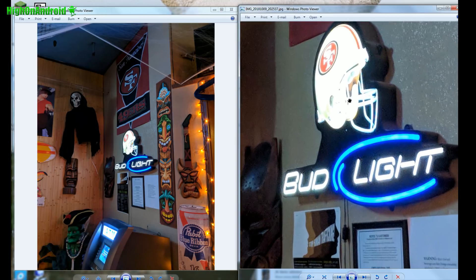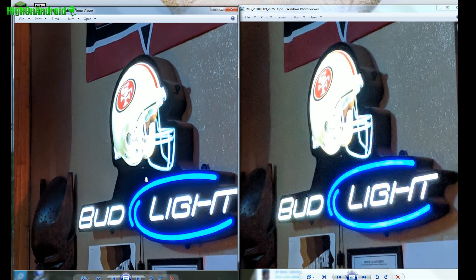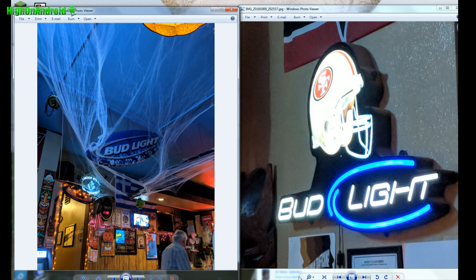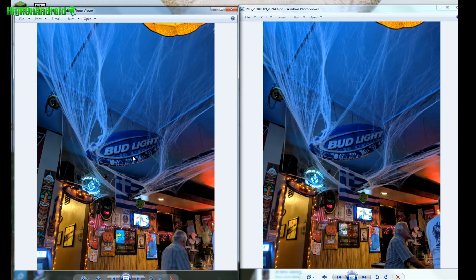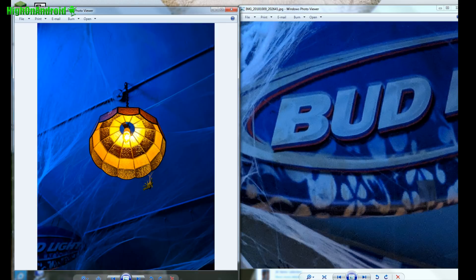Zooming into the Niners logo, you can see a little bit more detail on the helmet with the Pixel 3 camera and slightly less noise. Here's a low light shot and it looks about the same, but if you look carefully it's slightly sharper with the Pixel 3 camera.